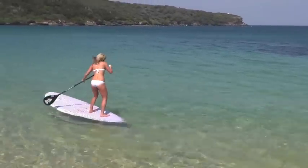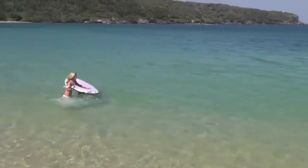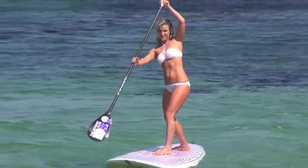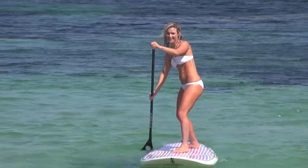Oh yes, and everyone gets wet at some stage. Stand-up paddling is such a fun way to keep in shape. You can see Marissa here smiling as her midsection gets a good workout. Let's see what she has to say.